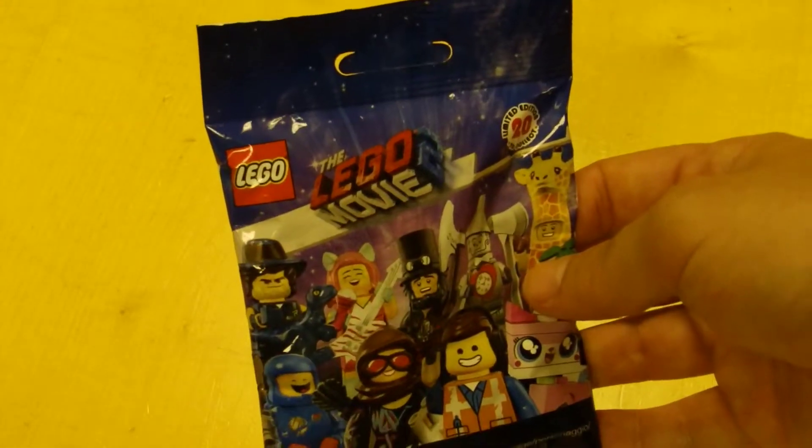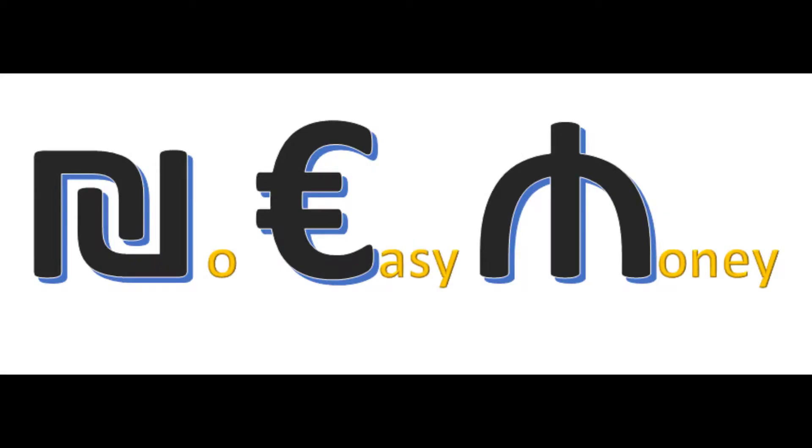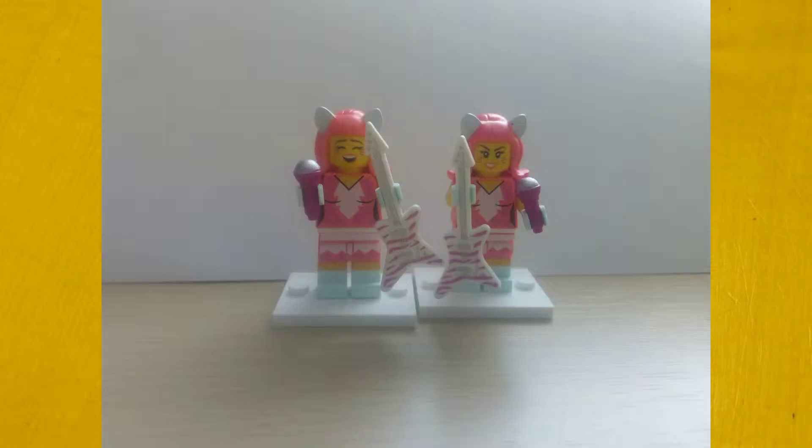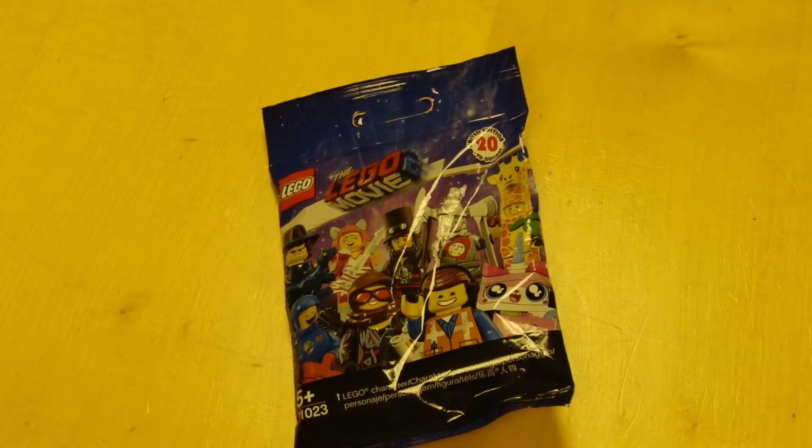Is this the missing minifigure we were looking for? If you haven't seen my feel-and-find guide for the LEGO Movie 2 minifigures blind bags, we did have a feel and got one duplicates. There are links below to those videos if you haven't seen them, so check them out — but I think we might have found our creature here.